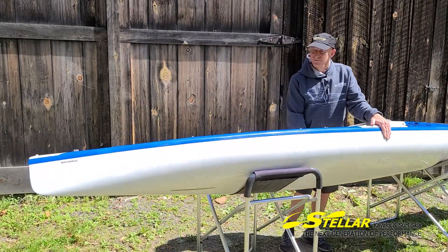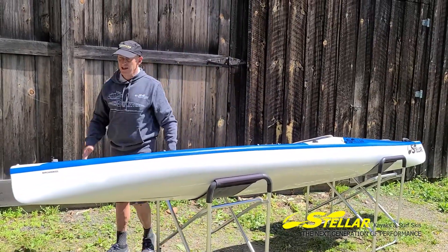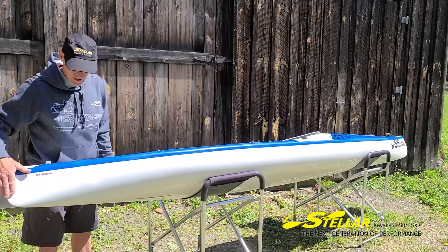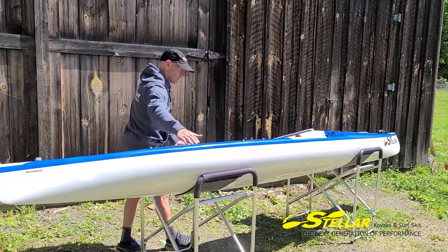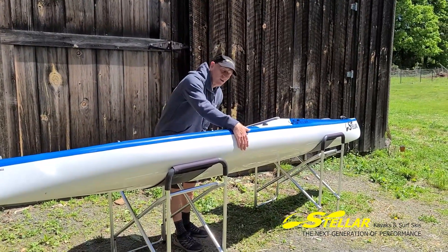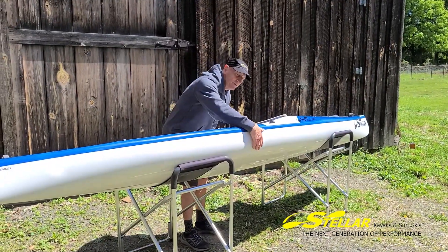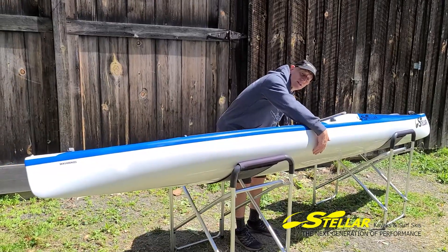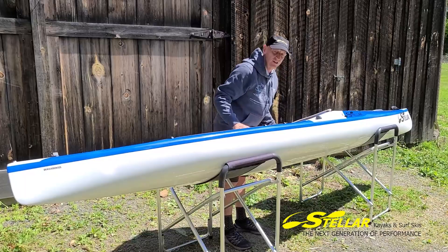Now the hull on this boat. A couple of changes: we have the slightly more plumb stern to help with rudder use and give us a little more waterline length. We've kept the boat a little beamier through the middle to help it be nice and stable on an edge, and also to increase the carrying capacity. We have a very wide section through here to make the primary stability nice and good for recreational paddlers — so they have a great time and feel nice and safe.